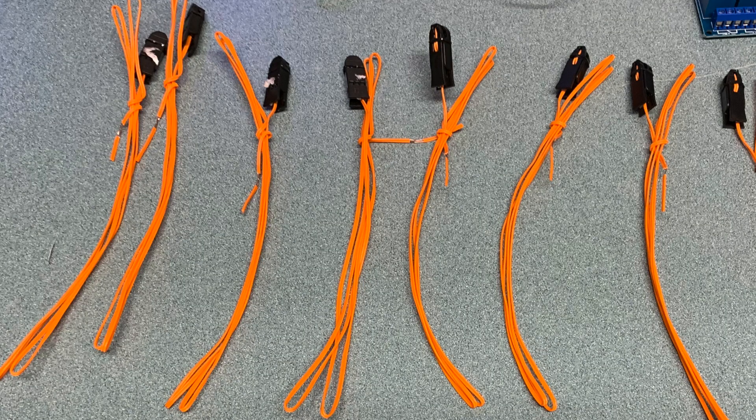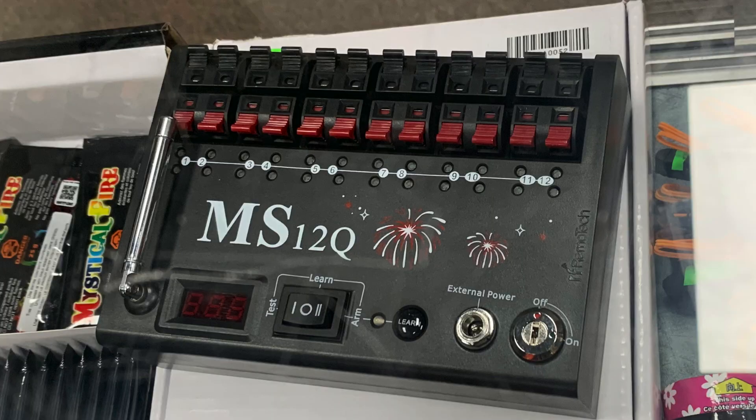I thought about doing a DIY electric ignition system, and when I was at the hobby store the other day I noticed that they sold kits like this. The igniters were about a dollar each and then a controller that was about $165. That was way too much, but I thought if I took an Arduino and a set of programmable relays, possibly I could simulate the same thing and achieve an ignition system of my own.